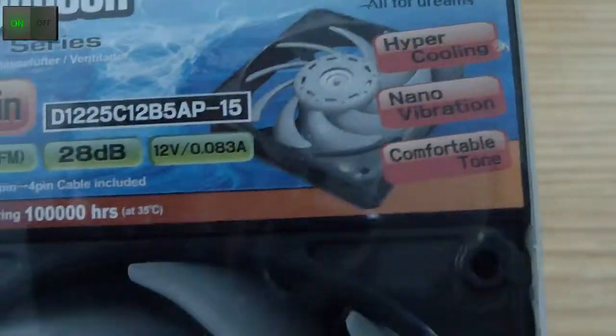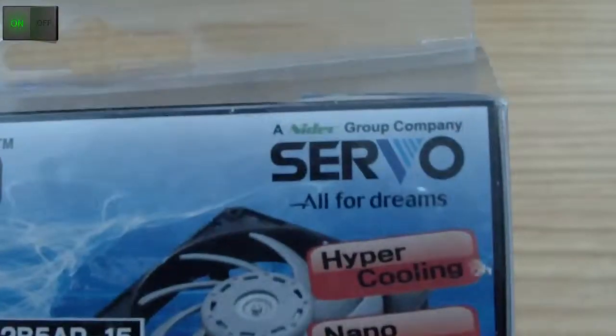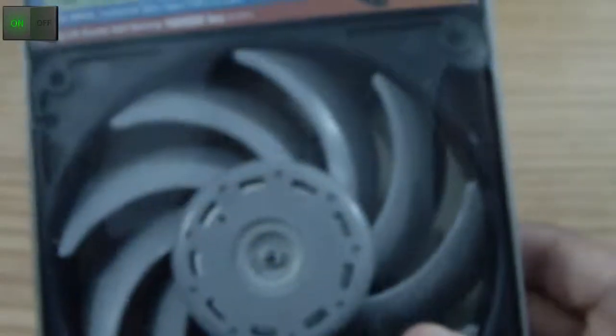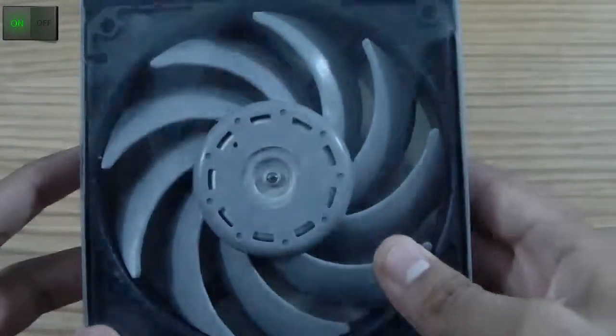These all sum up that this fan is very, very silent. As you can see, it's an Index Servo — an Index Group company — which is Servo, which makes this fan.